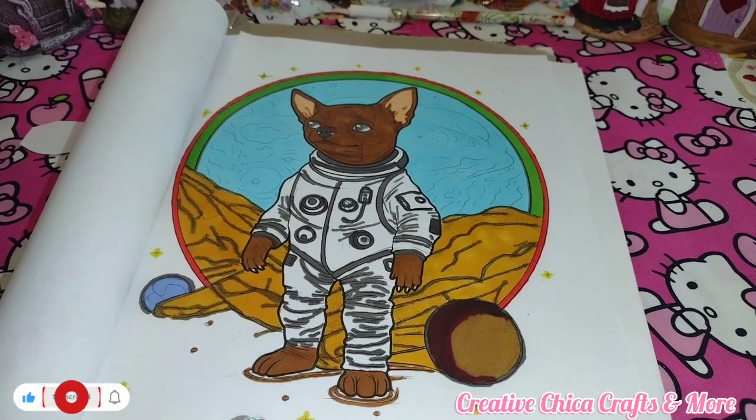Hey everybody, this is Toni at Creative Chica Crafts and More. Today is Sunday and that means it's hashtag dogs coloring collab, hosted by Jamie. I will have Jamie's link in my description and in my title.